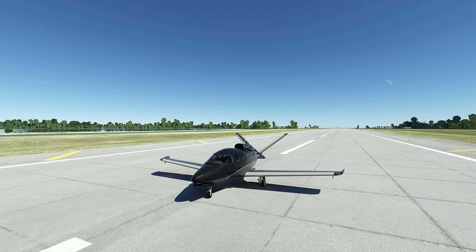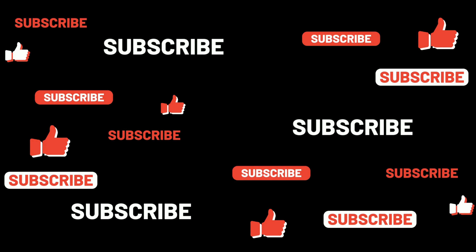Beautiful. Only positive things to say about this beautiful aircraft. It's just worth it. 4.9 out of 5 — I still stand by that. It's just incredible. This was the thing for PC. Hopefully you enjoyed this video. The one and only Quantum Gaming Uploads. Thank you. Thanks for watching. Take care. Bye-bye.